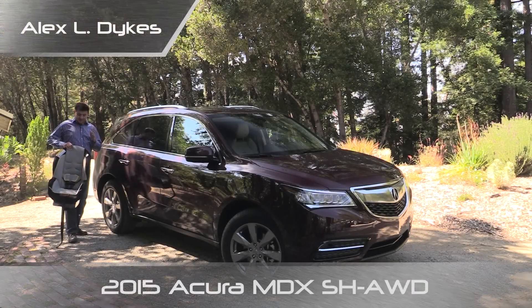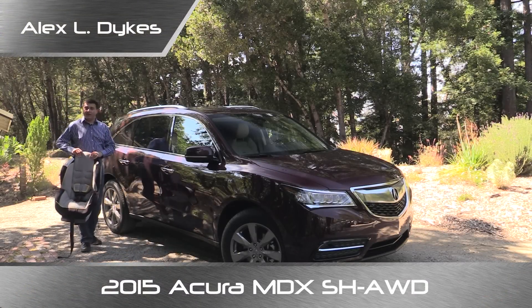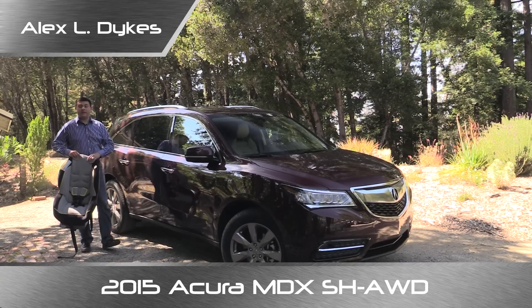Hello everyone, I'm Alex Dykes. This is a Graco Classic Ride 50 child seat and this is a 2015 Acura MDX, which means it is time for our weekly child seat review segment.